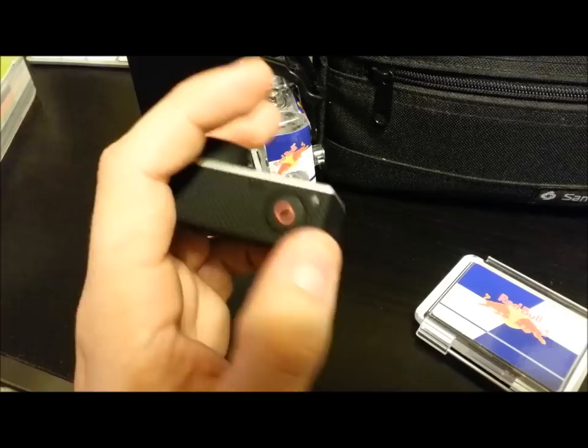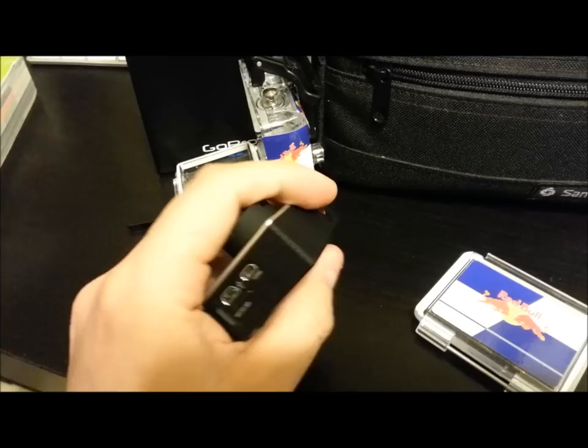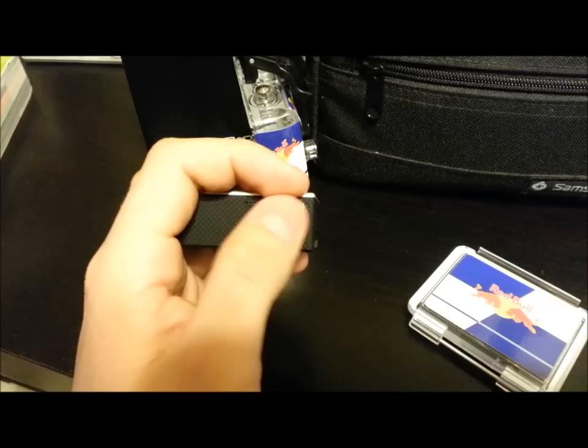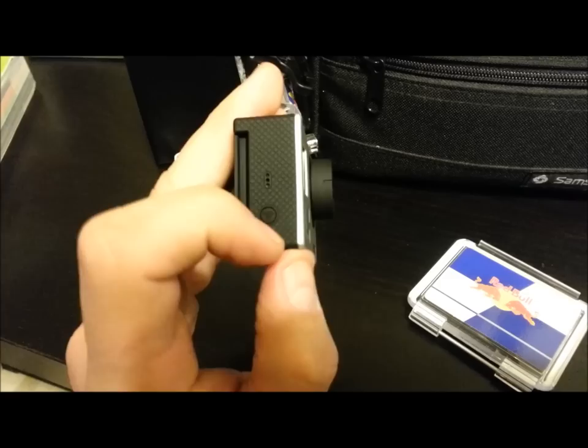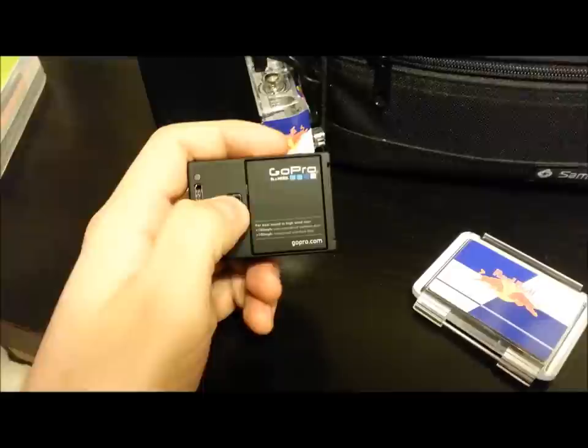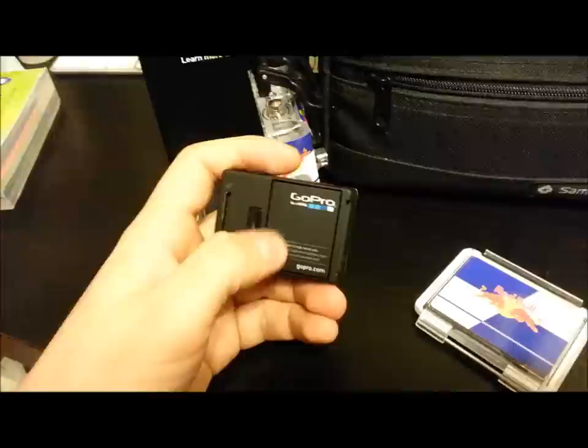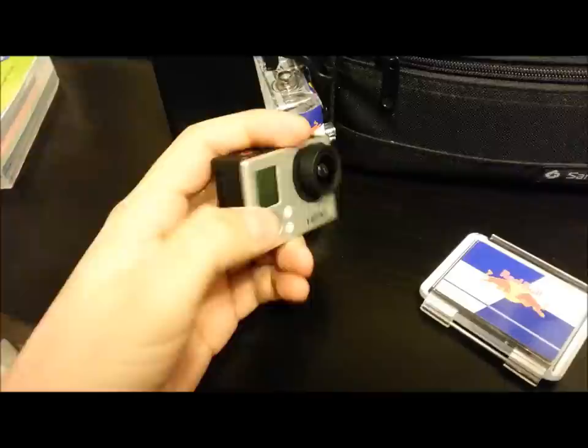You have four red LED indicators letting you know when you're in record mode, just like on the Hero 2. Your power button is a lot bigger and really easy to press now. You have your Wi-Fi button right there, and your battery. They changed the battery as well, so you cannot use GoPro Hero 2 or Hero 1 batteries for this camera — kind of a bummer.